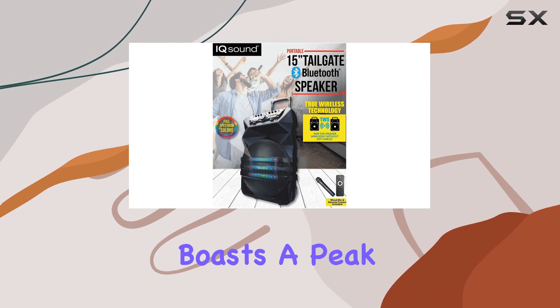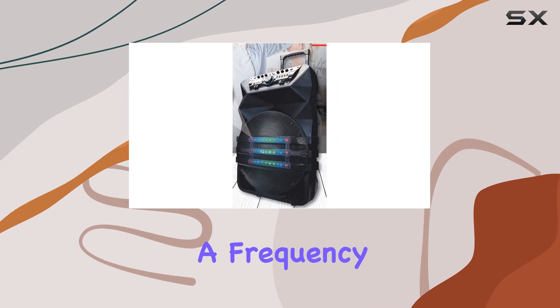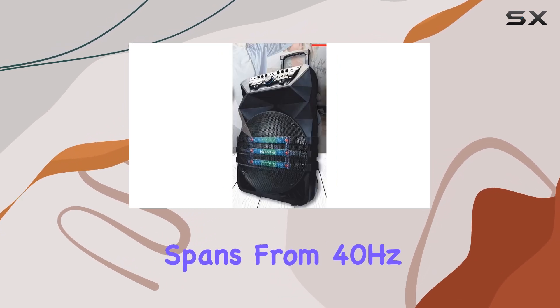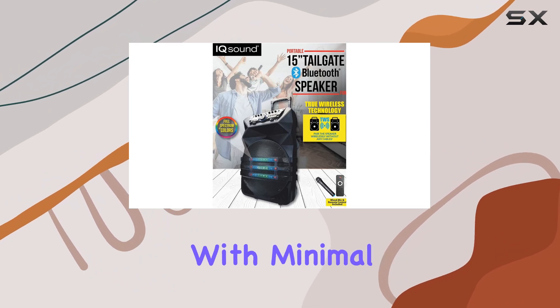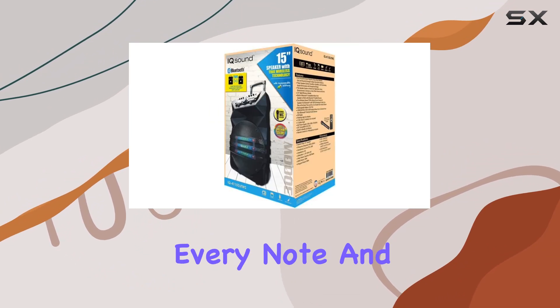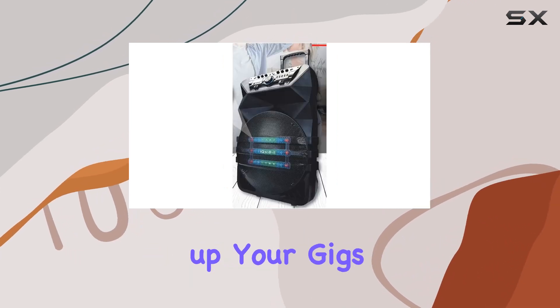In terms of performance specs, this speaker boasts a peak power capacity of 600 watts and an RMS power of 50W, with a frequency response that spans from 40Hz to 20kHz. The result is high-quality audio reproduction with minimal distortion, ensuring every note and beat is crisp and clear.